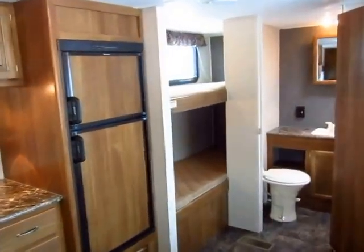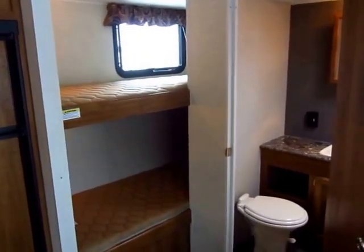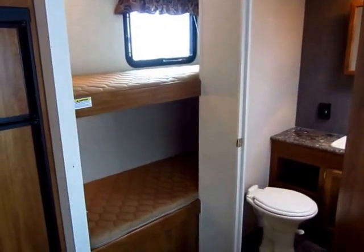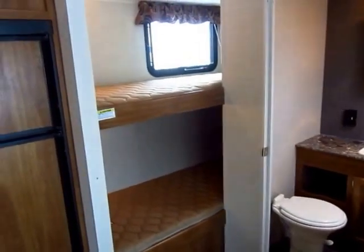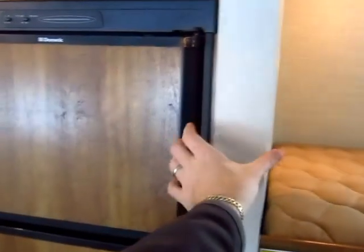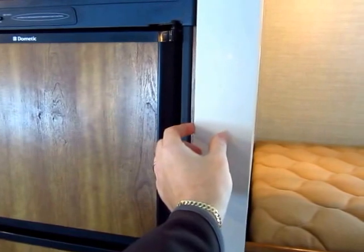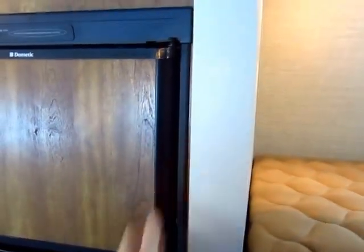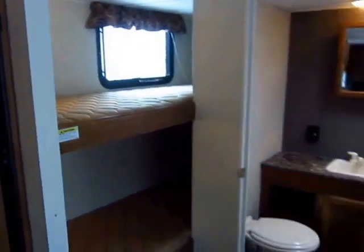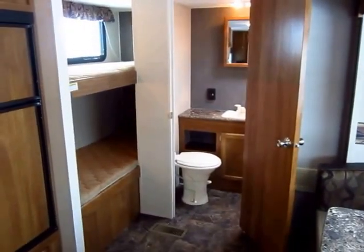The twin bunks back here have an upper bunk rated at an industry-leading 300 pounds. There are some manufacturers that match that, but I've seen some at 152 or 250. A 300-pound rating gives you an idea of how this is built. Look at the thickness of this joining wall — most manufacturers have about a one or one-and-a-half-inch wall, but this has a full two-and-a-half-inch wall. That extra structure makes the difference and is one of the reasons we have a very low warranty instance with Summerlands. They're built like a rock.